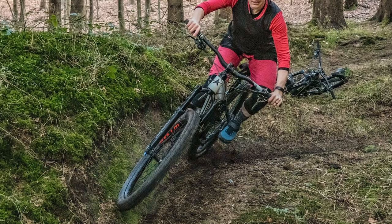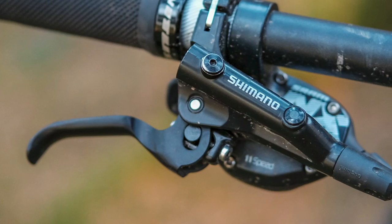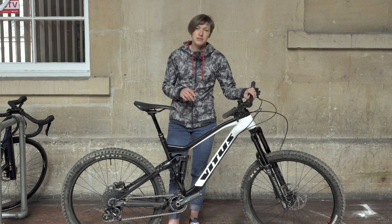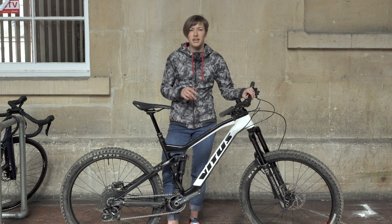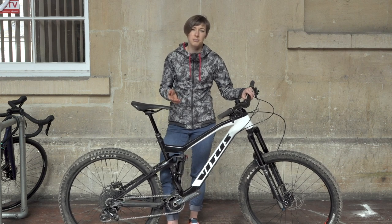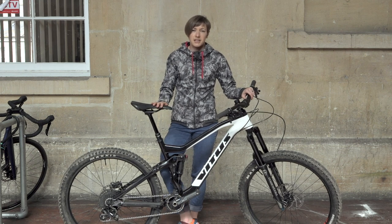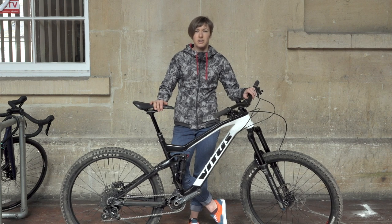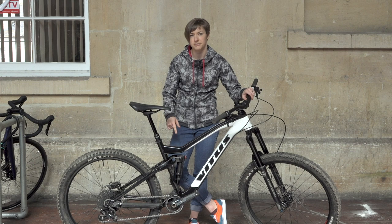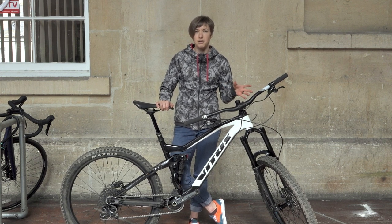Whilst the bike is confident on technical trails, there are some other component choices that might be on your upgrade list fairly soon. Those two-piston Shimano MT500 brakes, whilst reliable, aren't that powerful if you want to ride at top speeds downhill. The dropper post is also disappointingly short — given that this bike has a relatively short seat tube of 433mm, I'd expect to see a 150mm dropper post on this medium bike, but it gets a 120mm post. The bike needs a shorter overall-length dropper post so that shorter riders can insert it further into the bike before meeting the point where the shock inserts. Brands like One Up Components produce shorter overall-length dropper posts with longer drops, which might be an upgrade worth making.